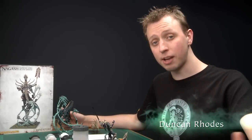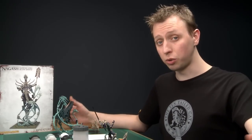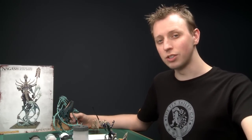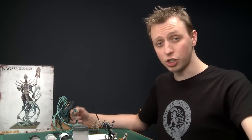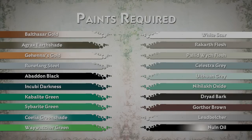Welcome to part four of our guide on assembling and painting Nagash. The end is in sight — there's really not that much more left to do. In this part I'm going to show you how to paint the remaining details: the sword blade, the open book, the closed books, the gold, and a couple of other odds and ends. Once all that's done, I'll show you the final assembly. Let's get started.